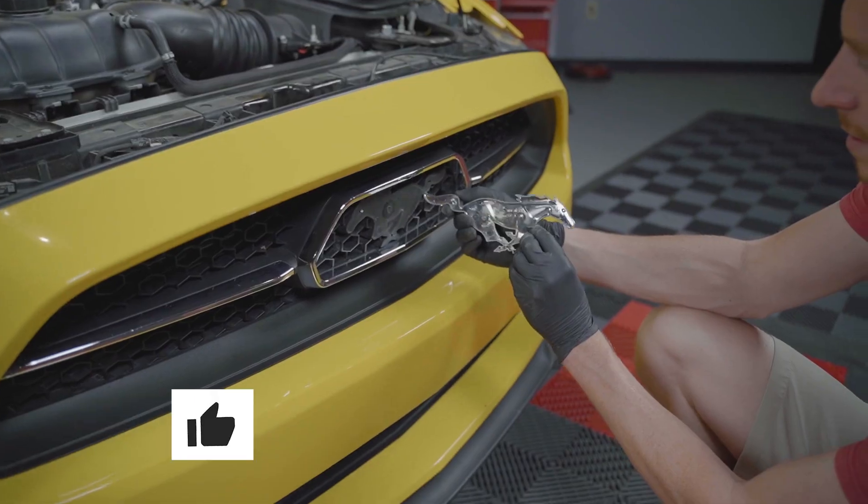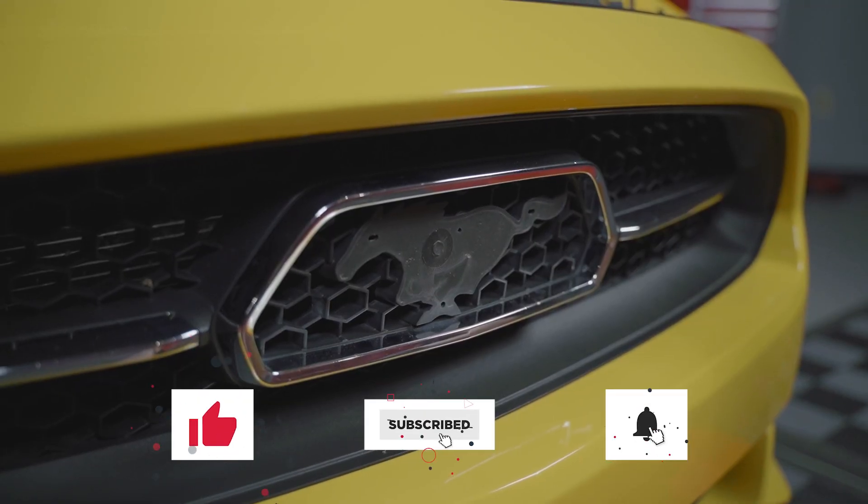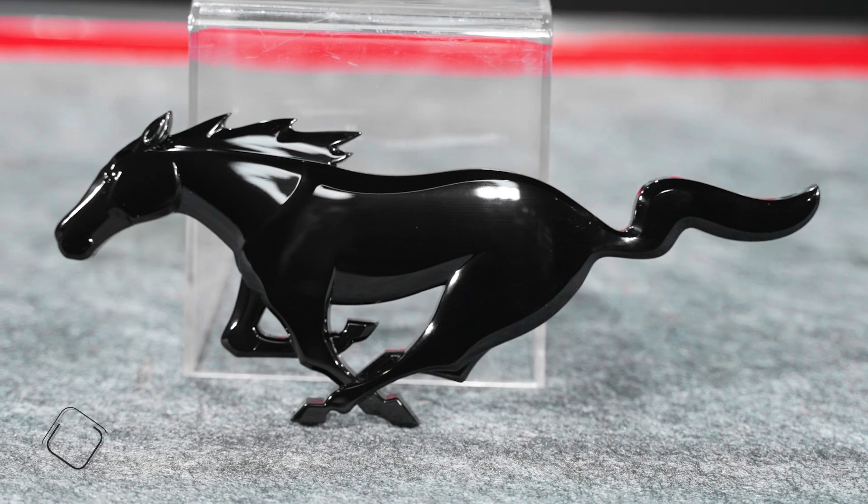For those of you that are considering upgrading your grille emblem, or you're replacing it because the existing one was damaged, this video will explain the replacement process.